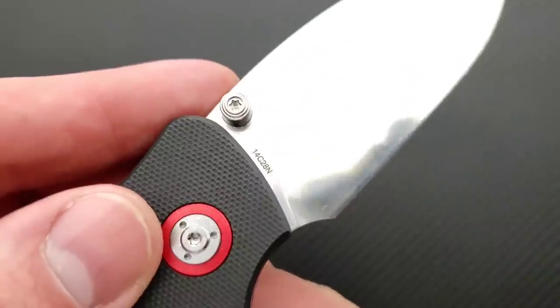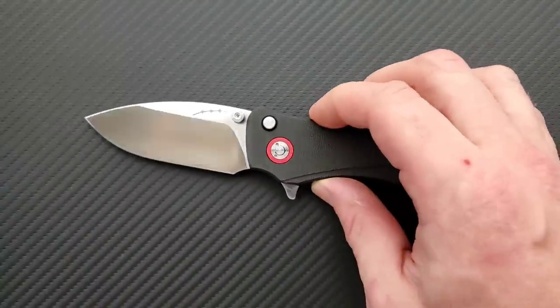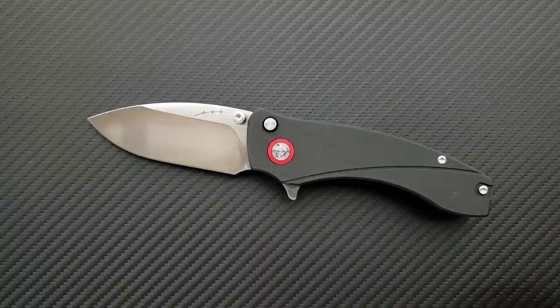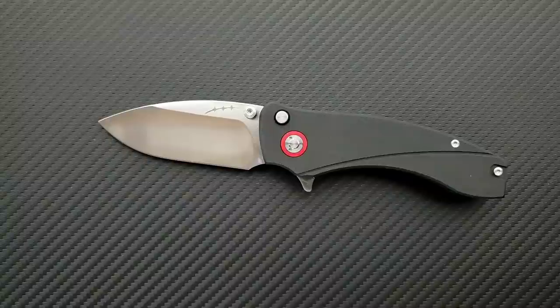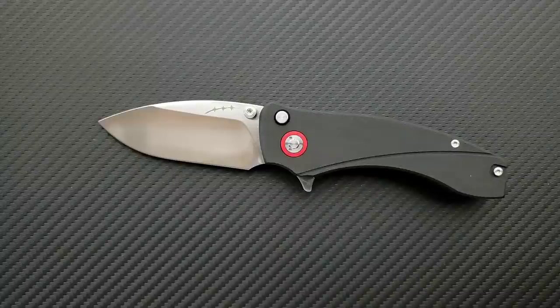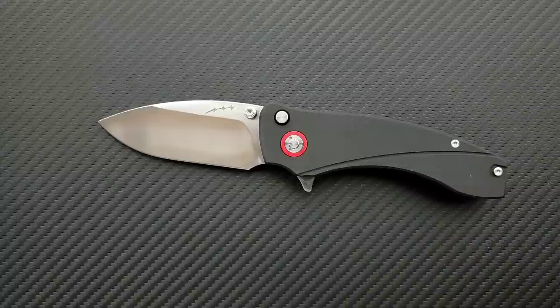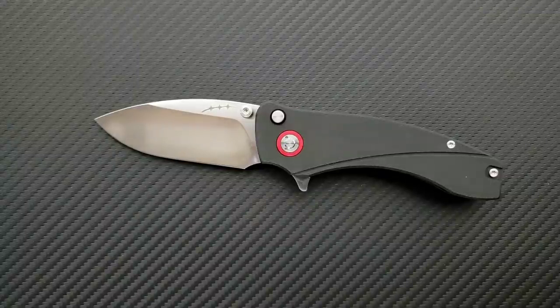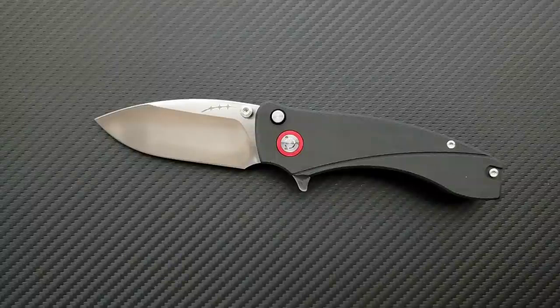Blade steel on this guy — and I don't know if it's going to stay this way — but it's 14C28N, which is a Sandvik steel that is actually made for folding knives. 14C28N is an ingot form steel, but it has a very fine grain structure, especially when heat treated properly. It's super well-rounded. Kershaw uses it. It holds a decent edge, it's stainless, reasonably tough, and very easy to sharpen. It is absolutely appropriate for this build, this blade geometry, and this price range. I'm happy to see it because everybody does D2.